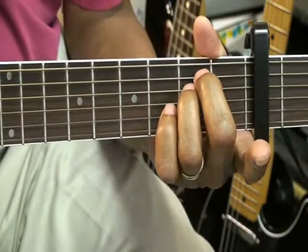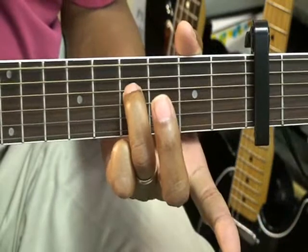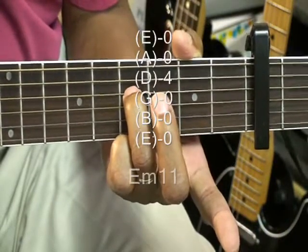E minor 11 is going to be made simply by taking this ring finger and sliding it up to there. Everything else is open.